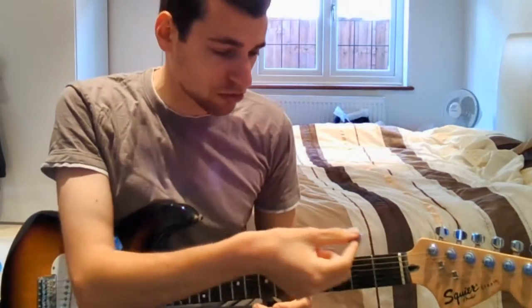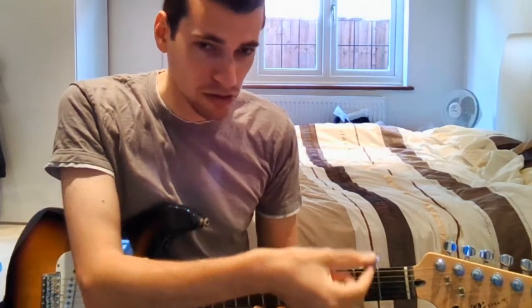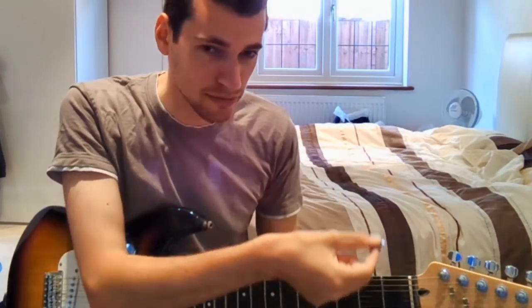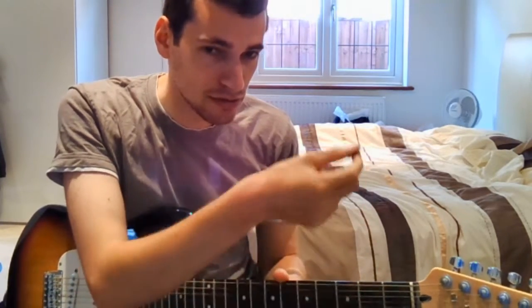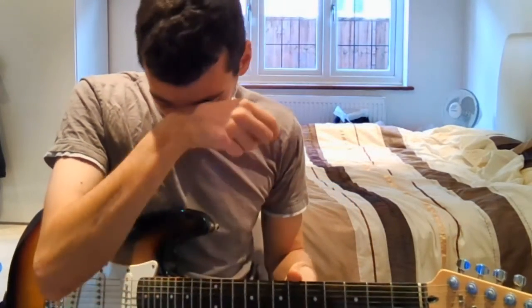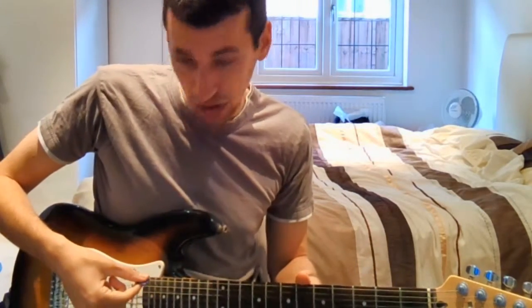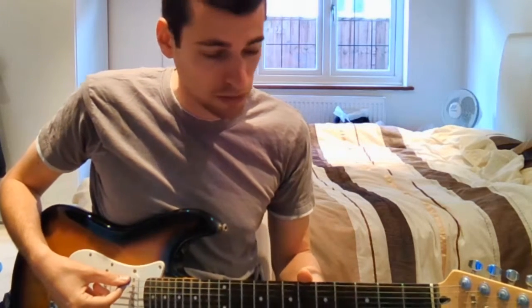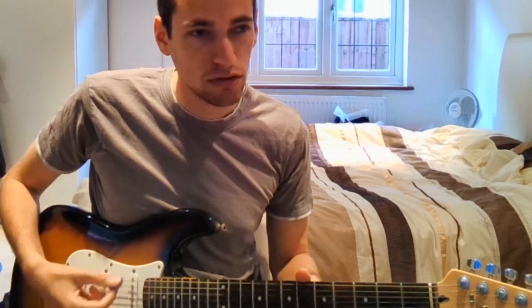You just need to start getting used to strumming, so just practice at home. I'm going to show you a demonstration of how you should strum correctly. What I also need to tell you is that you need to strum further down the guitar — it has to be exactly here — because that's what all the professionals do, and it sounds slightly different as well.